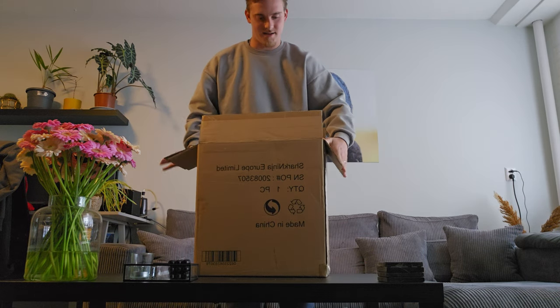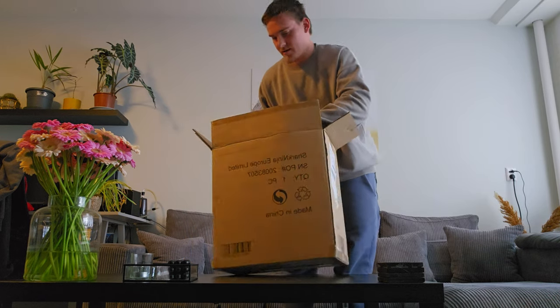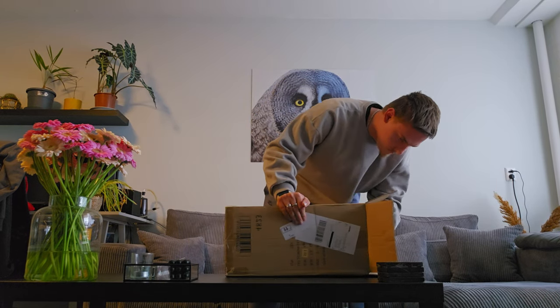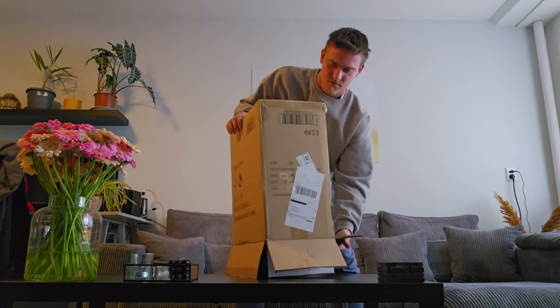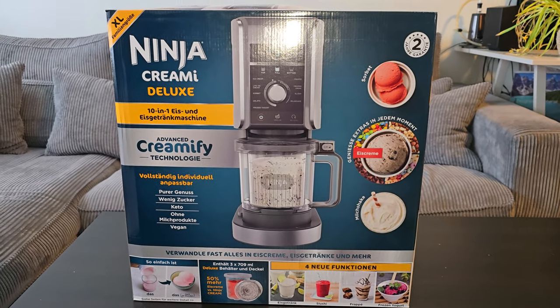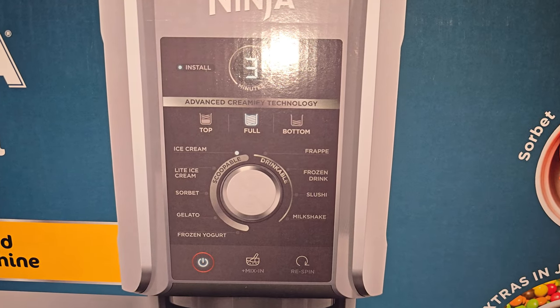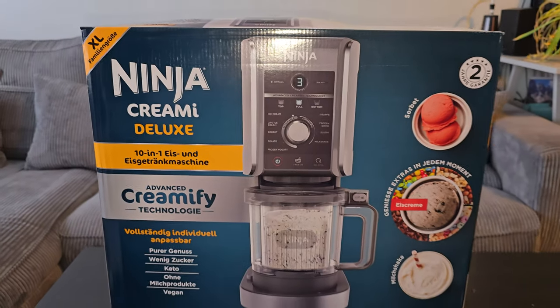All right, we got the Ninja. Let's unbox it. We just received the Ninja Creami Deluxe Edition. You can make all those — let's find out.